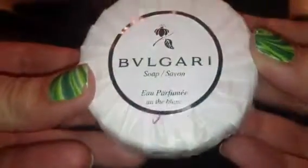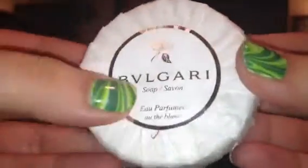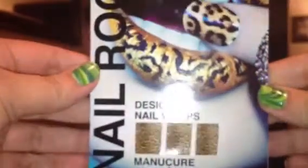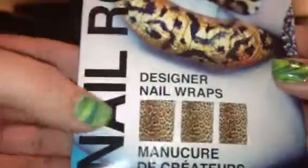The next thing in here looks like soap by Vulgari, and it smells really good — as soon as you open the box, that's what you smell. But it's okay. We'll give that a try. And then it looks like the last thing in here is these Nail Rock appliqués, and it looks like I got the leopard print ones. I got one of these before in another box, and I really do like these ones.